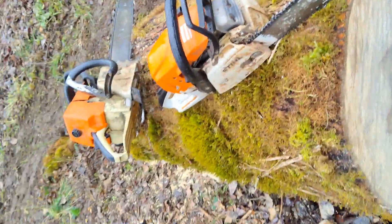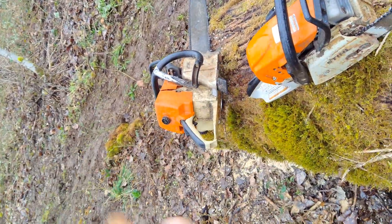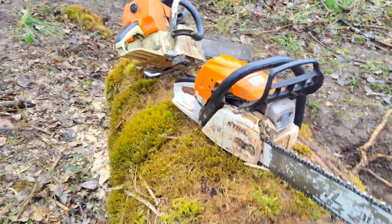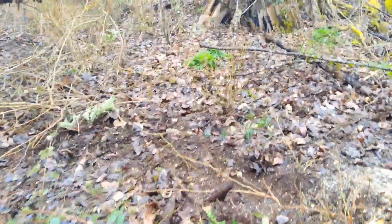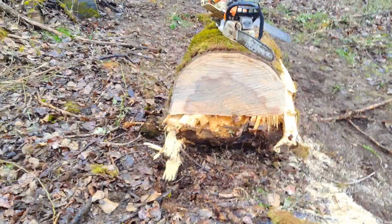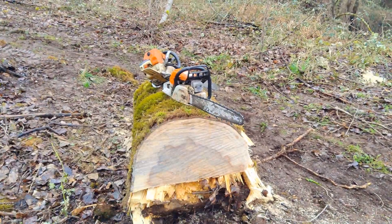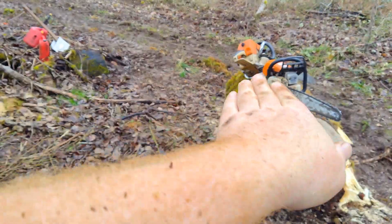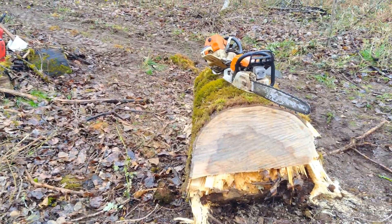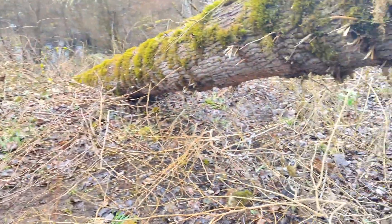So if the tree were still attached here, the tree would actually be going up that way based on the stump. Let's try that from a better, different angle — better perspective. Alright, so if the tree were still attached to this portion of the stump, instead of going that way like you'd expect, the tree that's laying down there would actually be going up at an angle like this. It was pretty curved. But that's okay — it is what it is.